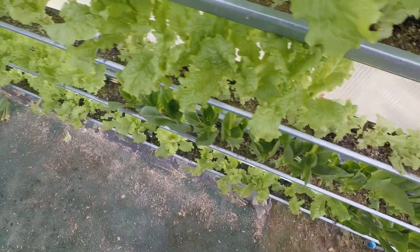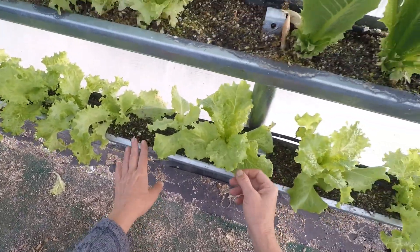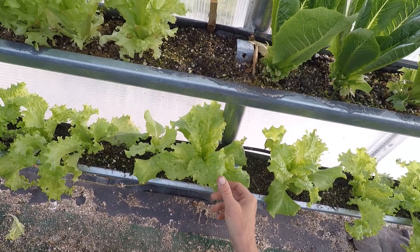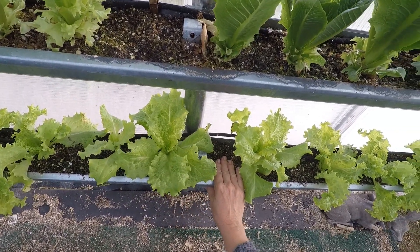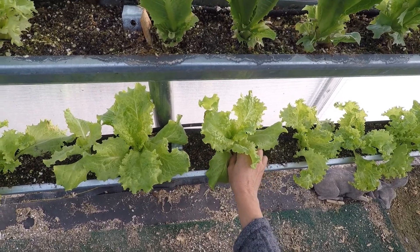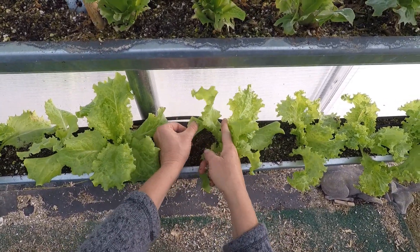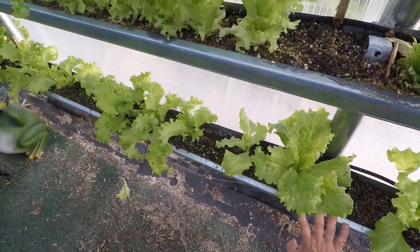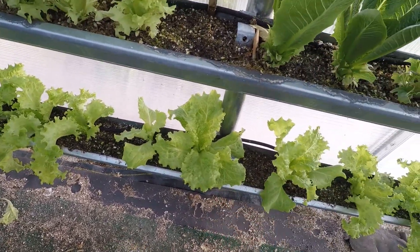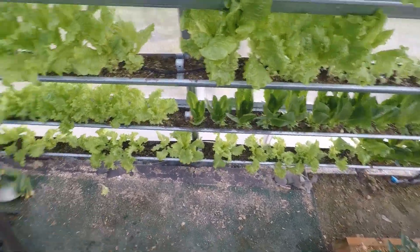These are the lettuce transplants that I put in the bottom of my box, and they're doing really well — I can start picking these now. There's about 15 of us and we eat lettuce out of these gutters, and we still have a hard time keeping up with them.